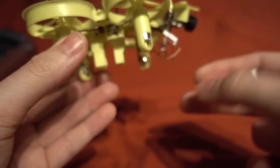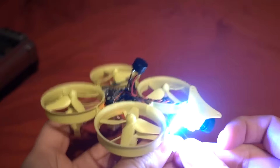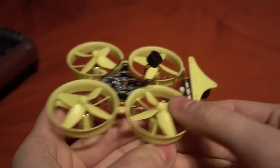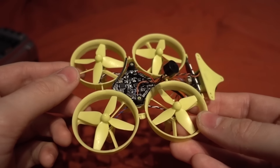If I plug the battery in you'll be able to hear what the buzzer does. There we go — quite nice. Now I need to check if it's connected to the VBat, so let's go into CleanFlight to see if we can use it as a voltage buzzer.